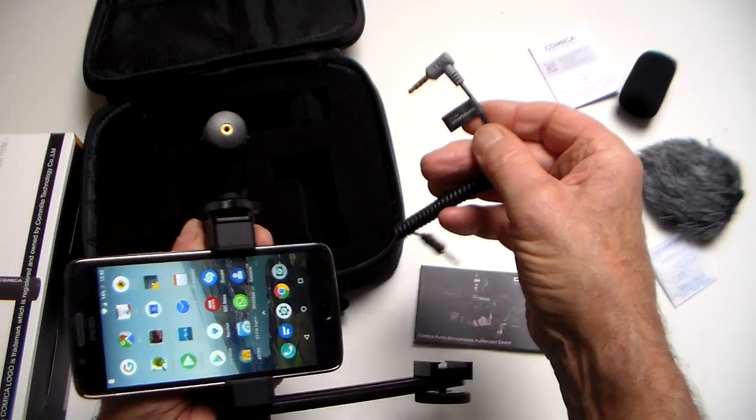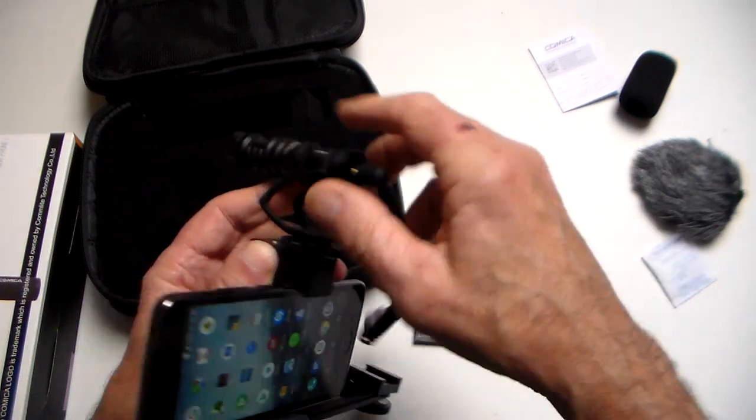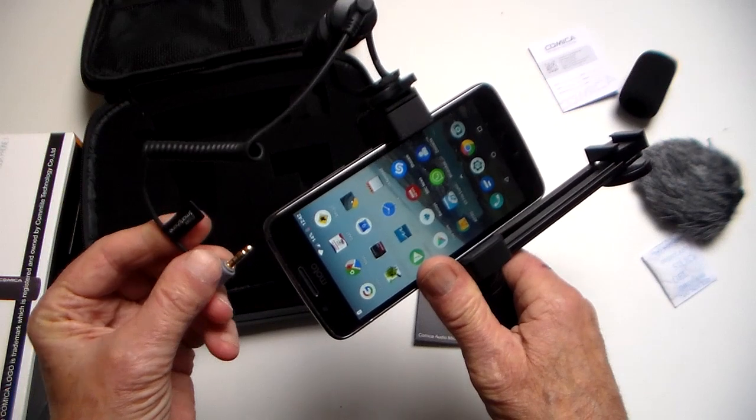Tighten up this clamp and it holds the phone very securely. Plug in the lead — it's clearly marked with the smartphone end and the microphone end. The mic is on a shock mount, which should stop any noise being transmitted through the hand grip. Plug into your smartphone and you're ready to go.